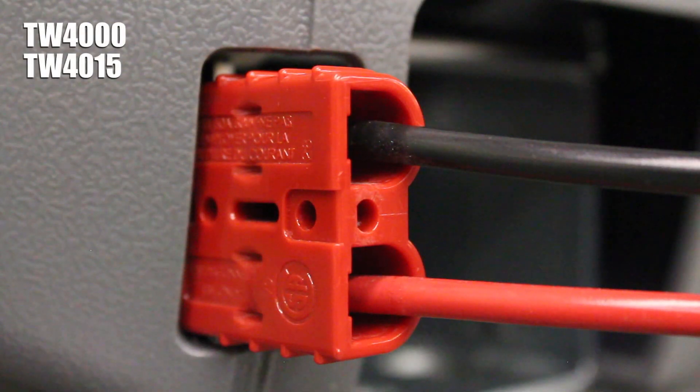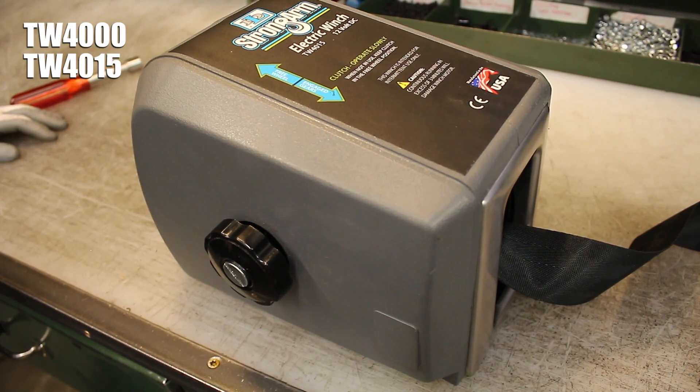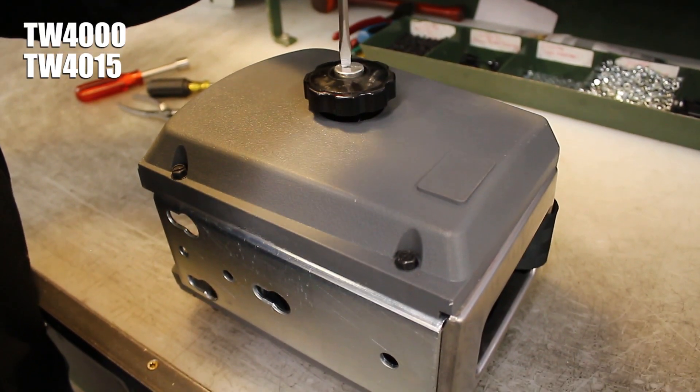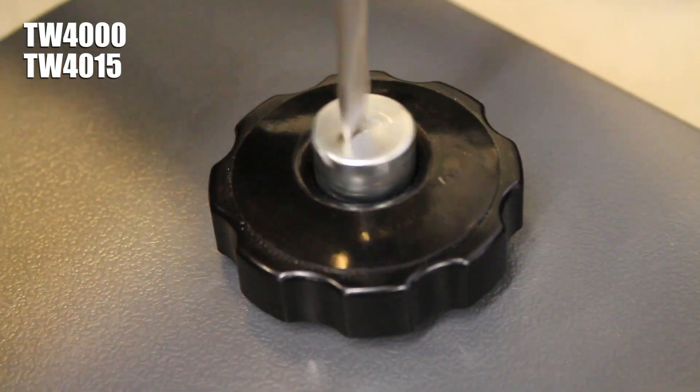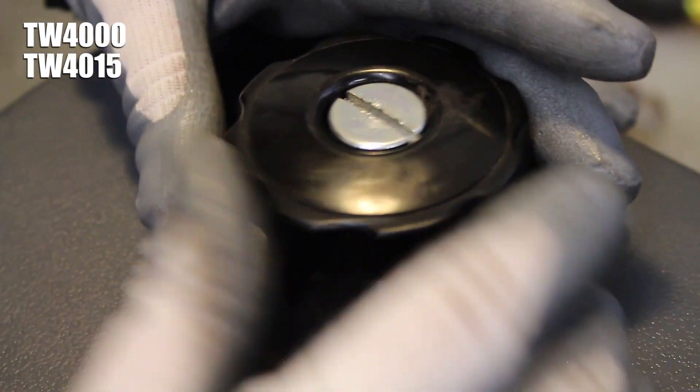On both models, your first step is to unplug your winch from any power source. Then it's time to remove its cover. Use a flathead screwdriver to loosen the slotted nut in the center of the freewheel knob, then spin the knob off of the clutch stud with the nut inside of it.